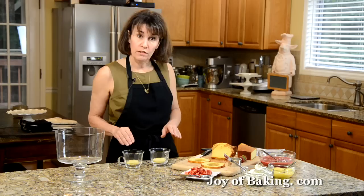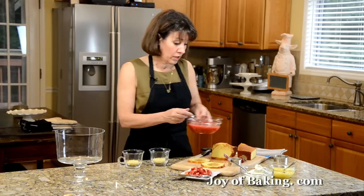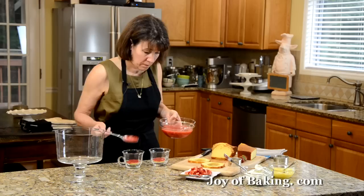If you'd like, you could sprinkle the pound cake with a little sherry or some kind of liqueur and let that soak in. But what I'm going to do is take some strawberry sauce — there is a recipe on the site for that — and simply spoon a little bit over to cover the pound cake. That's going to soak in, soften the cake, and give it a really nice strawberry flavor.